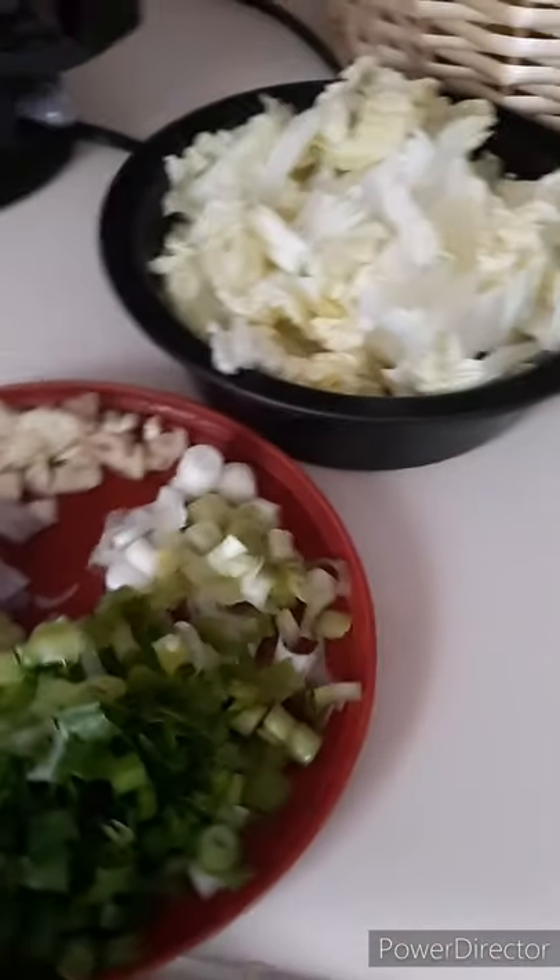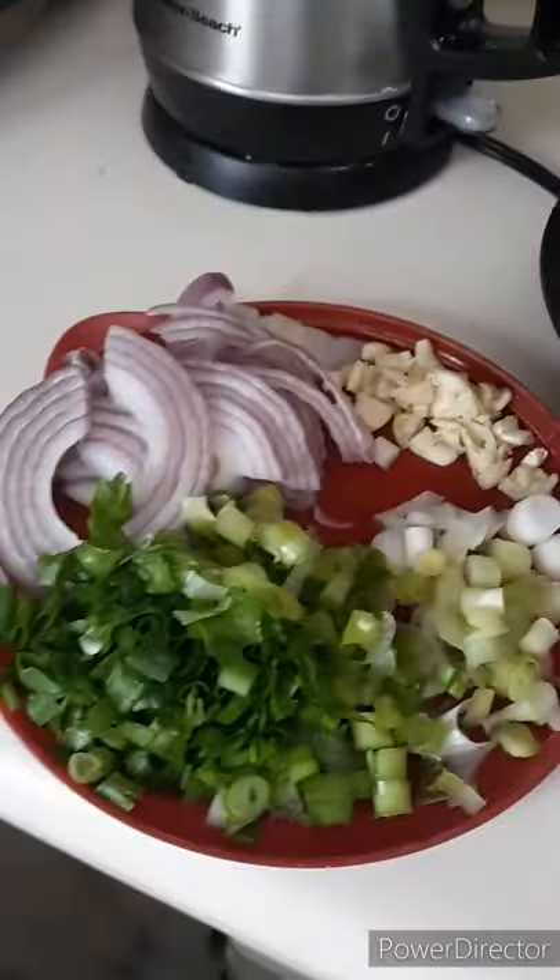I'm cooking the picha — pansit! Ayan, ito ang aking ingredients na pansit.